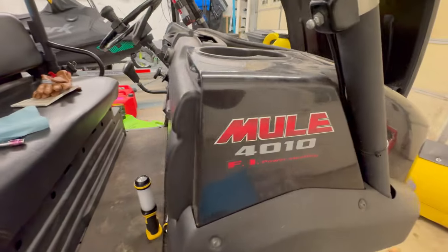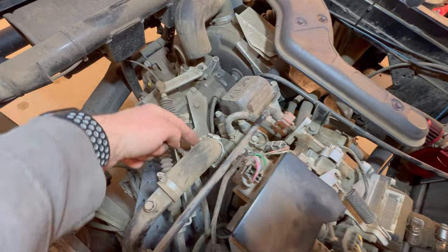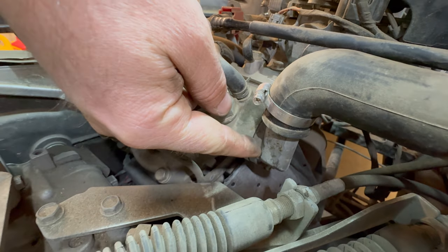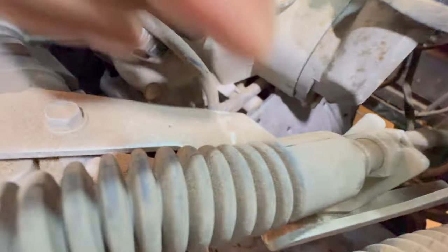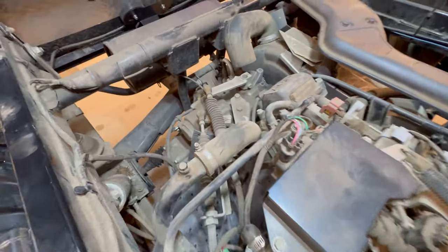All right, let's get into it. On a Mule 4010 gas engine, I'm on the passenger side. The thermostat is right underneath this coolant hose. I'll get some better light — it's right in here. There are two bolts to take off to get to it: one down there and one right there.